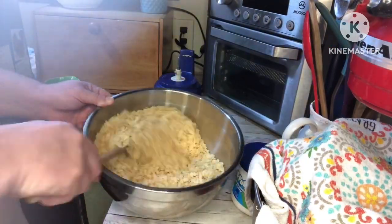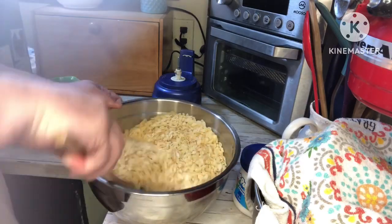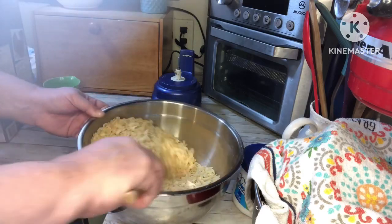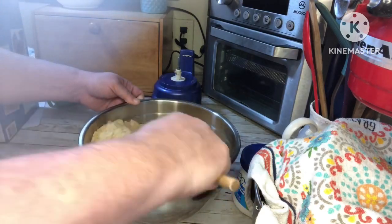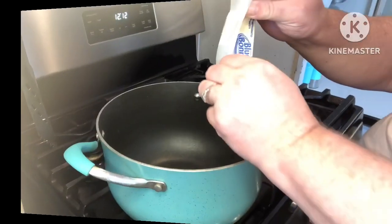Then we're going to stir that together and mix all the crumbs in with the rice krispies as best we can. The crumbs tend to want to fall to the bottom, but if you just keep stirring they get mixed well enough, and then they'll get mixed more once we add the marshmallow mixture.